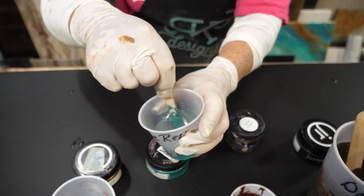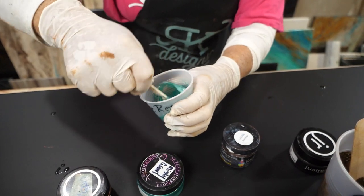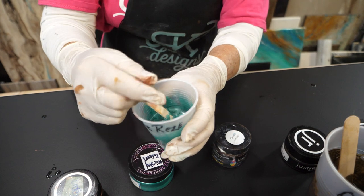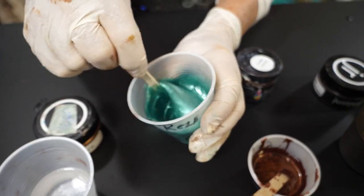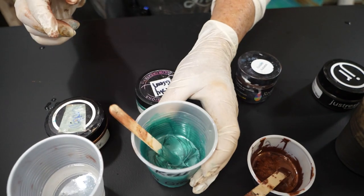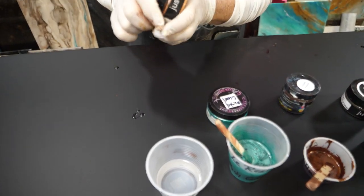We're going to have a couple of really different accent colors. This is a product from Larez, also available from Erica at Artists Till Death. It's a lot like the Just Resin products, just a different brand — beautiful. This one is misty green. Then we're going to come in with a tiny bit of copper.